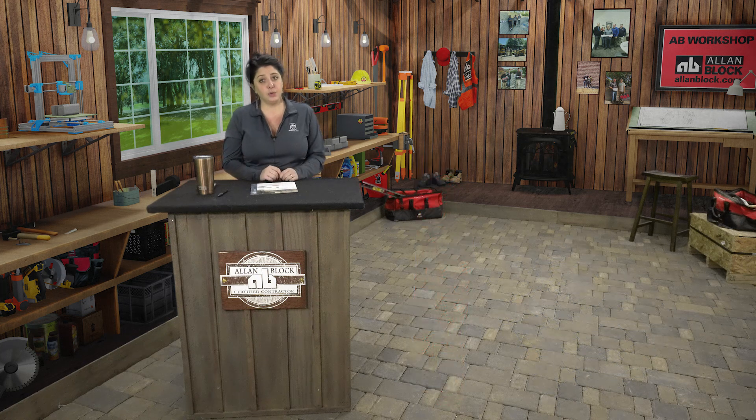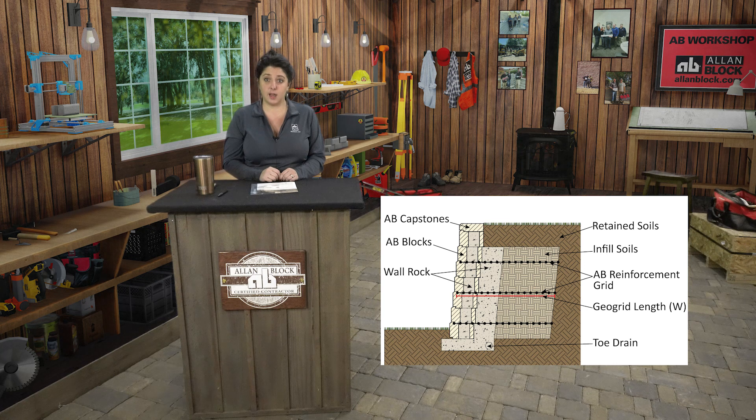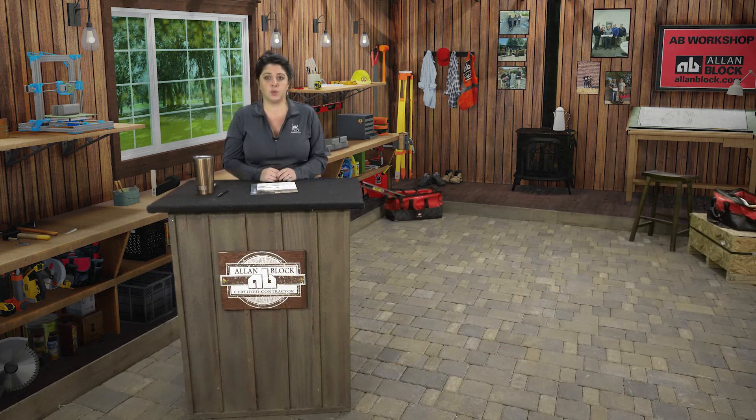AB reinforcement grid, when needed, will be installed on every other course to the top of the wall starting at the first course. Check the project's approved plans and specifications to determine when it's needed and the placement. How you construct the wall will ensure it does not overturn, settle, or even bulge. So let's grab our tools and head out to the sandbox.